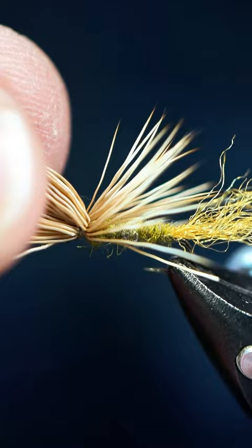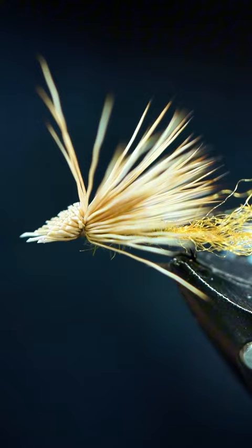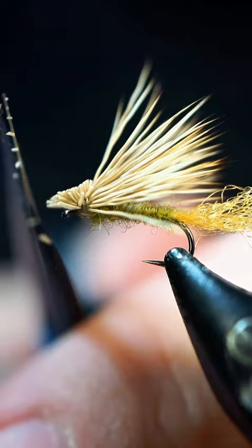Now I'm going to lift all this hair up and comb through to make sure that the tips are all pushed back. It's okay if some of them are forward — it's not that big of a deal. I'm going to come in here and trim this off. You can trim it before; it's completely your choice depending on whatever shape of head you want.